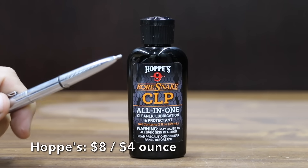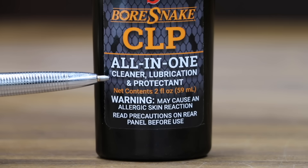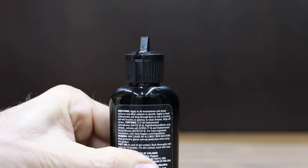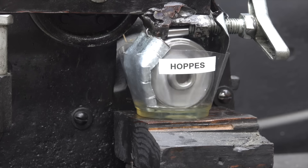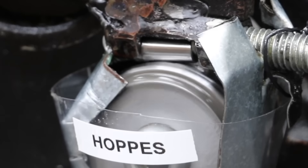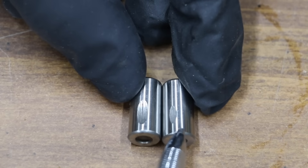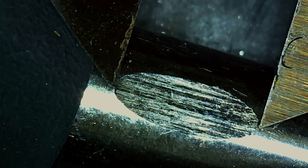At a price of $8 for 2 ounces, or $4 per ounce, is this Hops 9 Boresnake CLP — an all-in-one cleaner, lubrication, and protectant designed to break down and remove carbon, lead, and powder fouling, and containing corrosion inhibitors to prevent rust. The Hops is made in the USA. The sound of metal-on-metal grinding is pretty obvious, and the tester is over 500 watts with quite a bit of friction. The wear scar on the Hops is 7.72 millimeters — just over 2 millimeters larger than the Frog Lube.